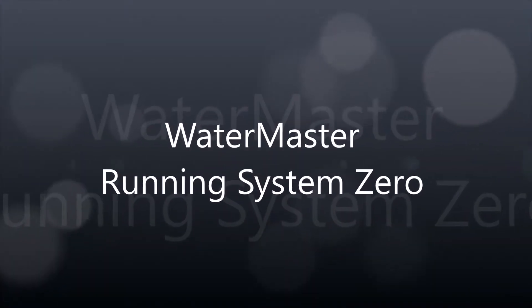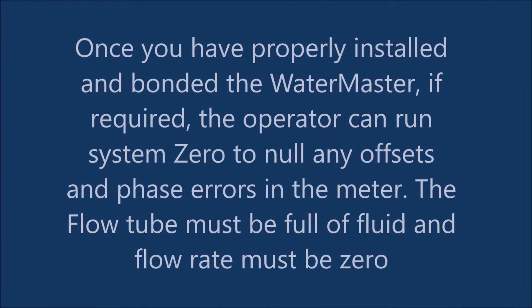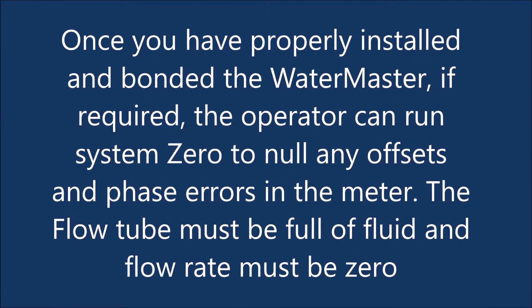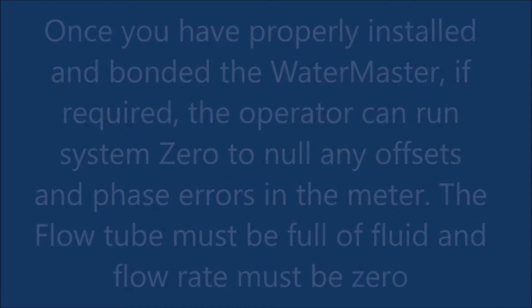Water Master, System Zero. Once you have properly installed and bonded the Water Master, if required, the operator can run System Zero to null any offsets and phase errors in the meter. The flow tube must be full of fluid and the flow rate must be zero.